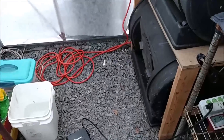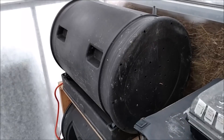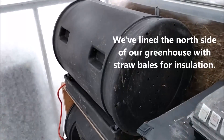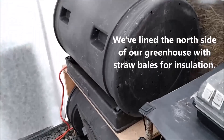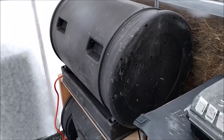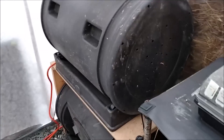We just run the power out through an extension cord. These are our composters, which we feel help out at night because they absorb the sun's energy and heat up during the day, and at night they slowly give off that heat and cool down. We take these out during the summer, but in the winter we feel like that helps out a little bit.